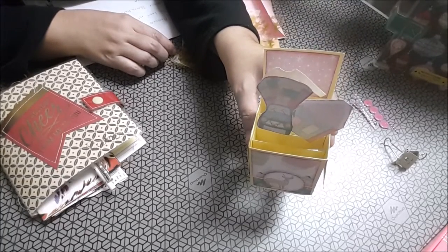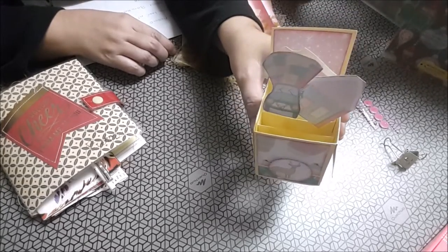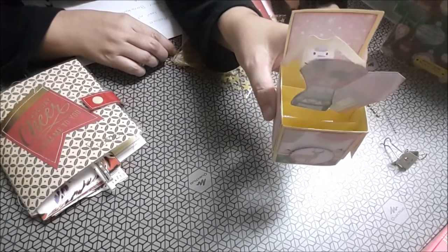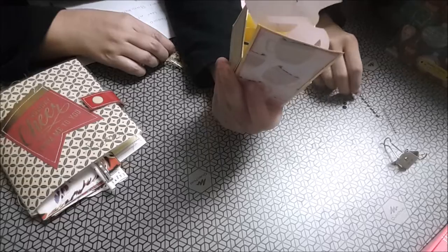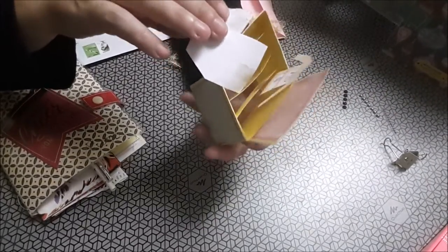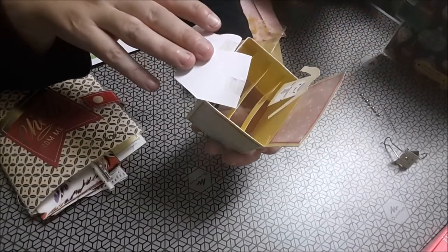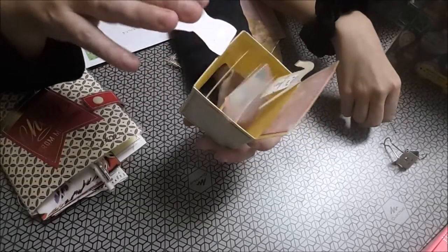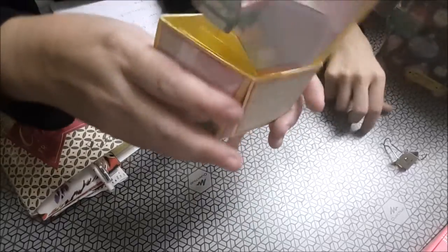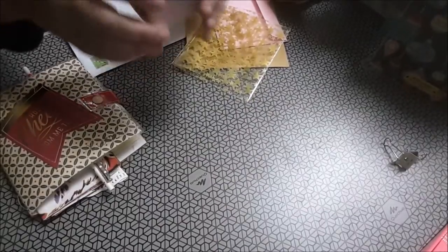Os dejaré los canales de las que nos han mandado el detalle, para que os paséis por sus canales. Muchas gracias, Cati. Un jersey con un muñeco de nieve, la casita y el coche lleno de regalos. Eso es de Cati. ¡Muchas gracias, Cati!